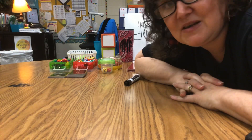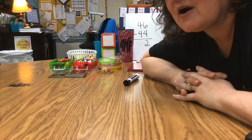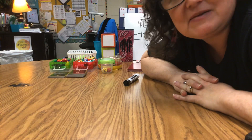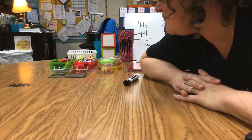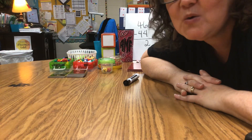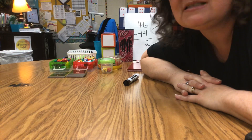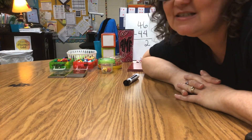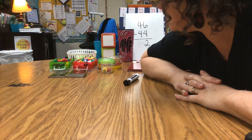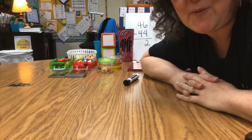If you decide to play one of these games, please email your teacher, send a message in Google Classroom, or have your parents text her to let us know what you think. If you like one of these games and want to change it or make up your own version, we'd love to hear about it! We hope you enjoy these games and we'll be posting more videos for fun things you can do while you're at home.